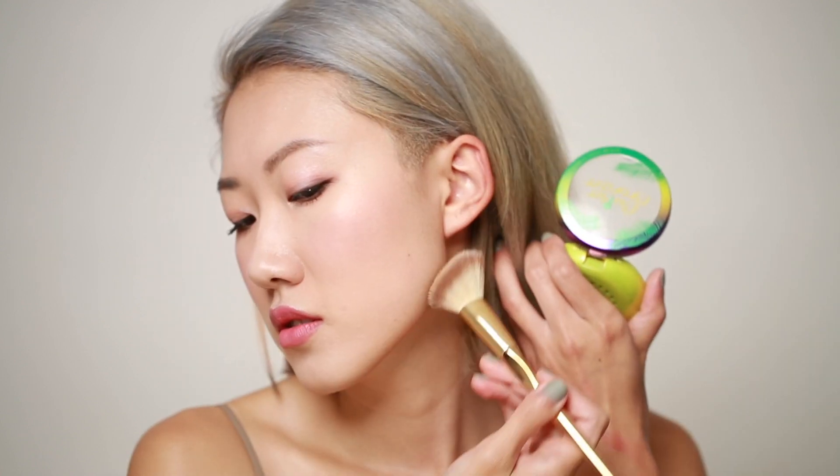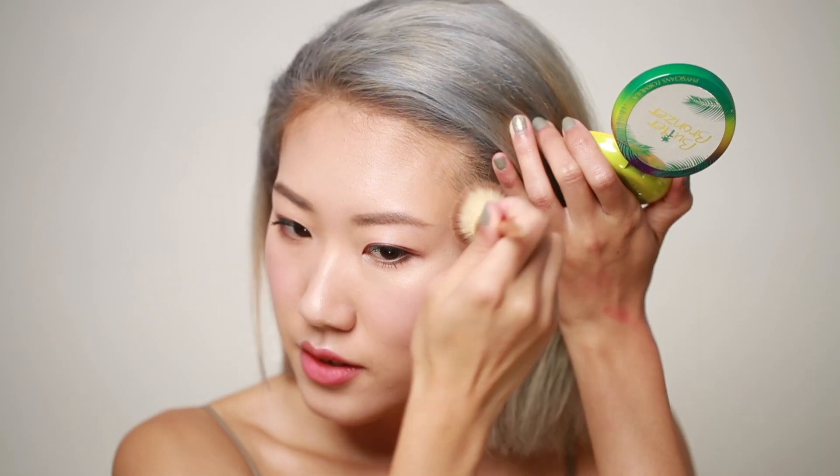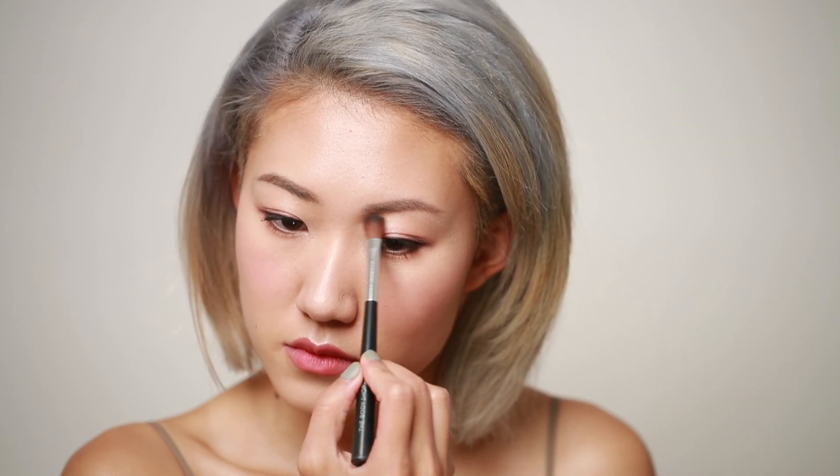Next I'm going to apply some Physicians Formula Butter Bronzer to my jawline and my forehead to make them look smaller. Using the same shade, I'm going to contour my nose to make it look taller.